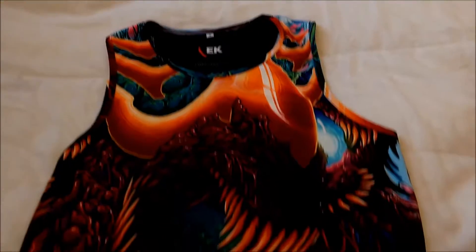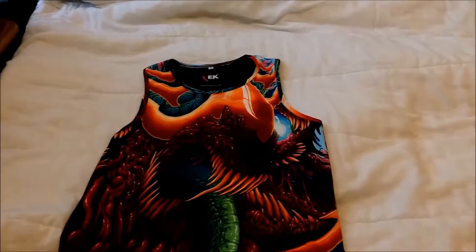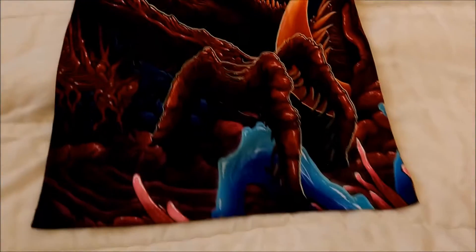Here's a quick look at the Hyperbeast tank top — there's the front side, and there's the back side.